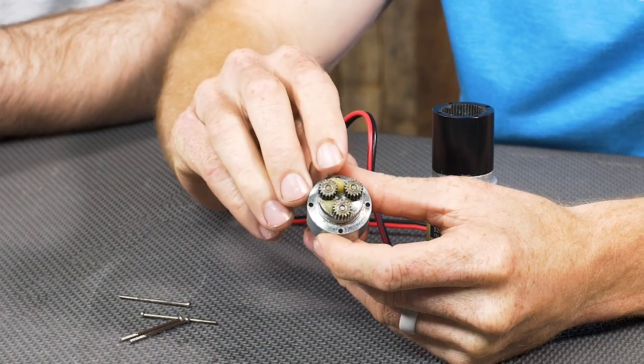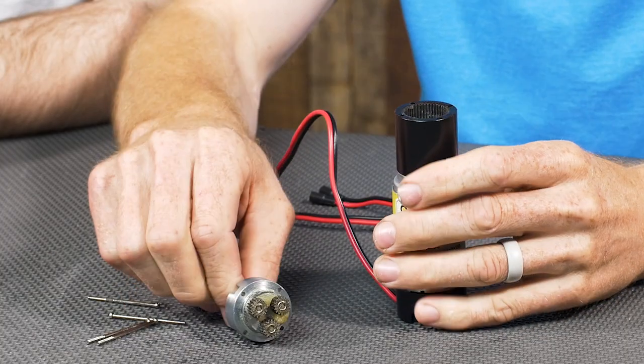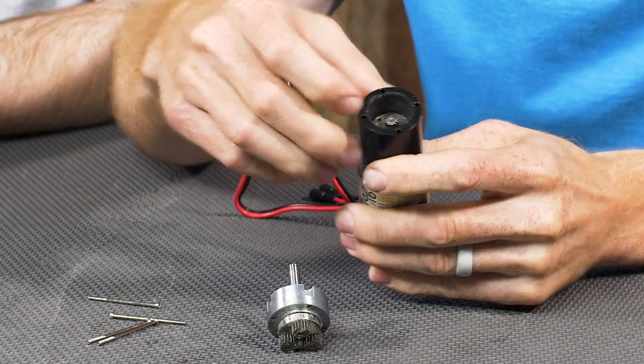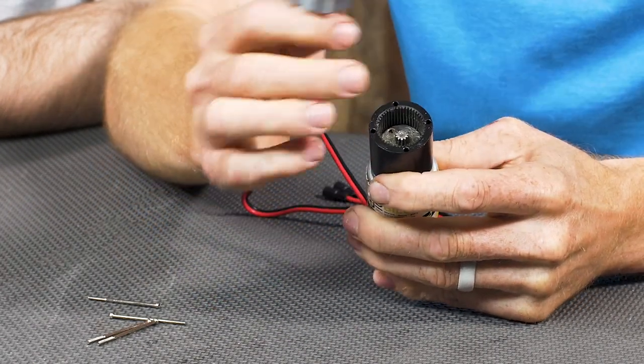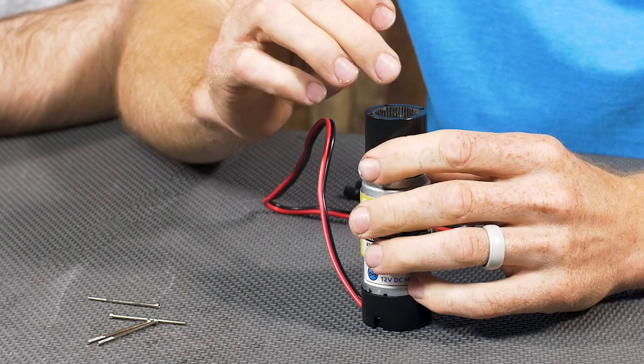One thing you might notice is the globs of grease in here. Those are just to increase longevity and decrease wear as these gears rotate. The external cage on a planetary gearbox has internal teeth as well, so the planet gears mate not only with the sun gear in the middle but also with the external cage. When the gearbox gets loaded up and the gears attempt to spread apart due to torque on the shaft, they're not really able to do that — they're held in a tight mesh because they're contacting both an inside gear and an outside gear.